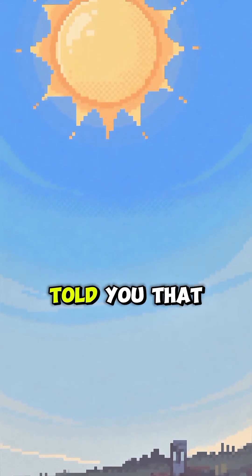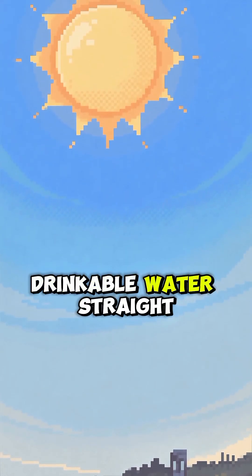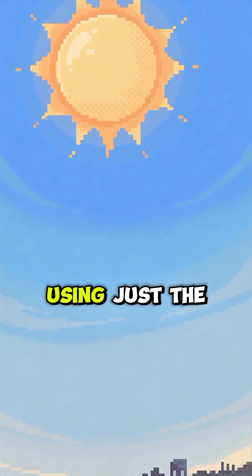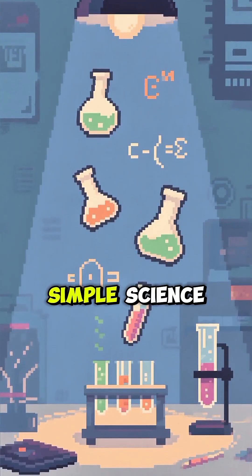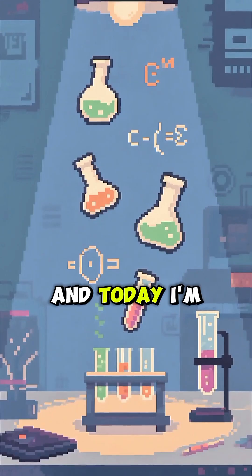Hey everyone, what if I told you that you could get clean drinkable water straight from the ground using just the power of the sun? It sounds like magic, but it's simple science, and today I'm going to show you how.